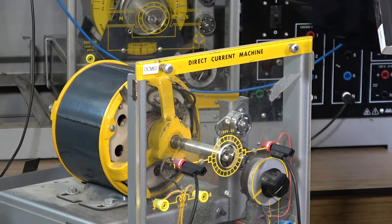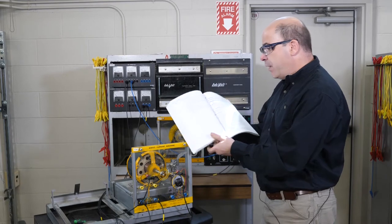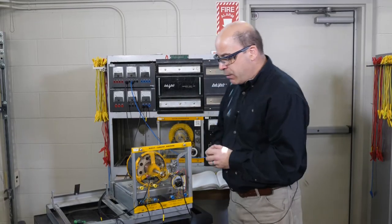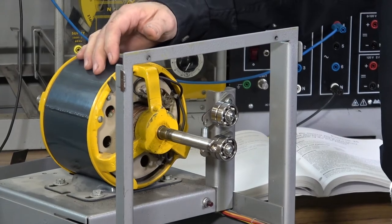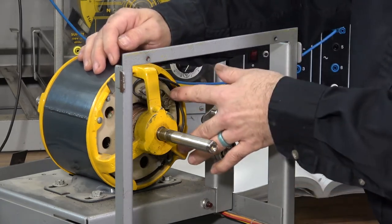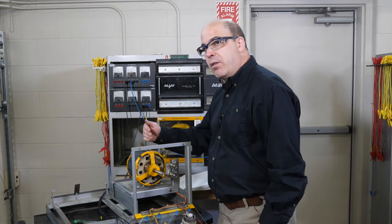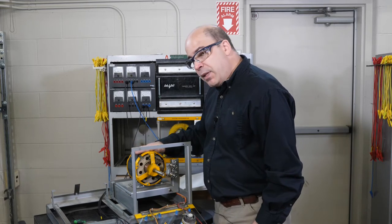So the goal of this video is to go through what it takes to set the brushes on a DC machine. Specifically we're going to reference Lab 25: Setting the Neutral Plane of a Direct Current Machine. We have a commutator and a set of brushes located on the armature that make contact with the external circuit. If these brushes are not properly set you're not going to get the proper speed of the machine or even the right horsepower, so it's really important that we do this.